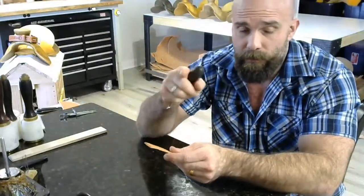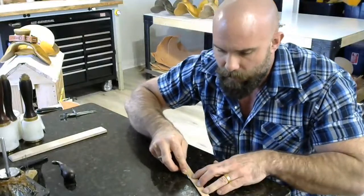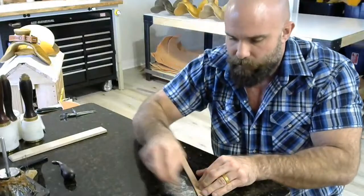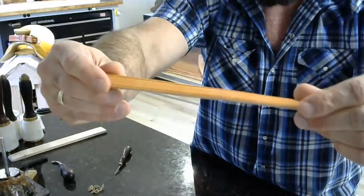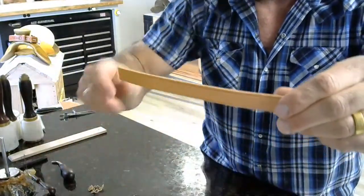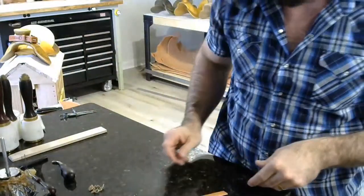But on the bottom, we're going to take our beveler and just run it down the edge here — just shave that edge off. Already this thing looks a hundred percent better. We've got a nice clean bottom profile, clean top profile. All of it looks warm and fuzzy.